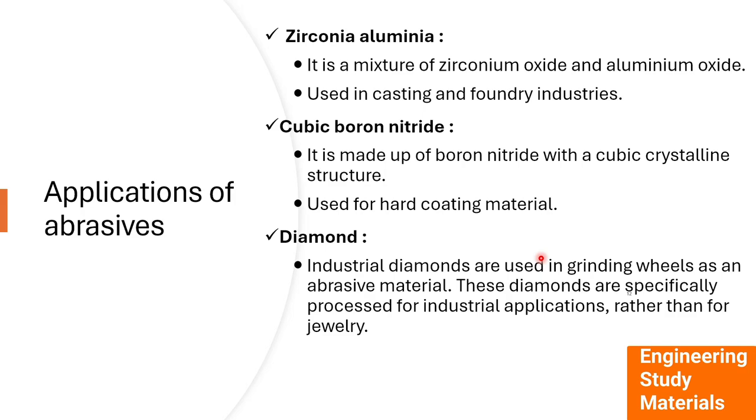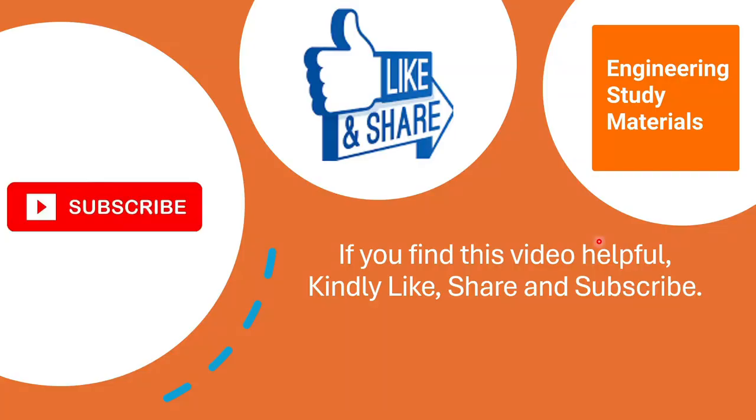Industrial diamond — not the diamond used in jewelry — is used in grinding wheels as an abrasive material only for industrial applications to finish or shape hard materials. That was a quick overview of the grinding process. In upcoming videos we'll discuss the types of grinding processes and other functions in detail. If you like this video, please give it a thumbs up and share it with your friends. Thank you for watching.